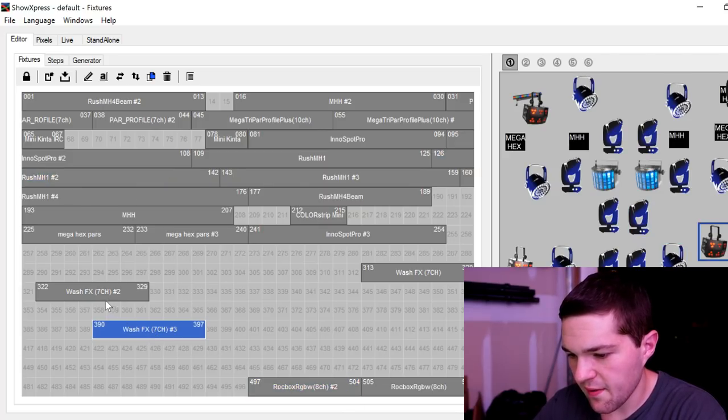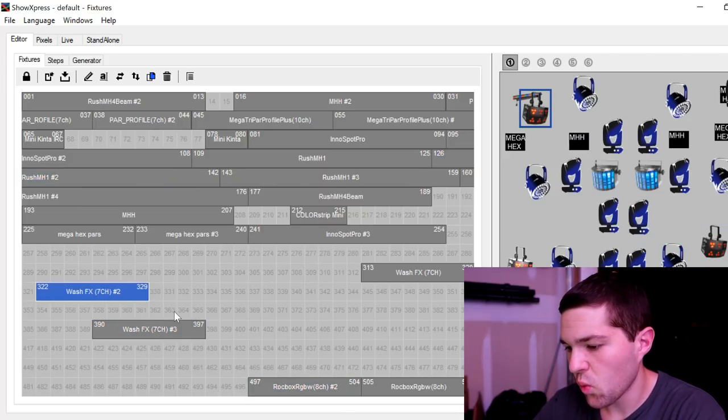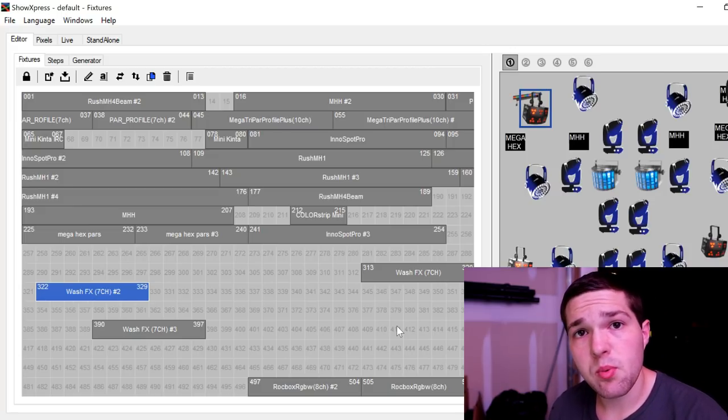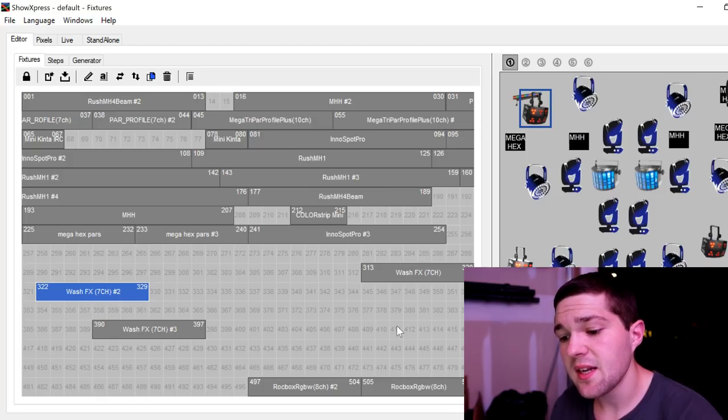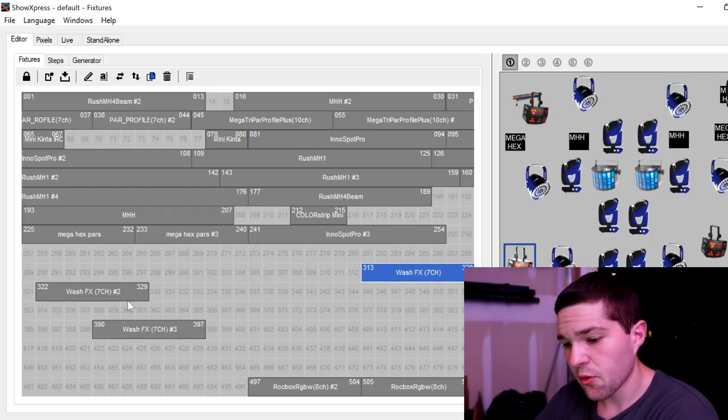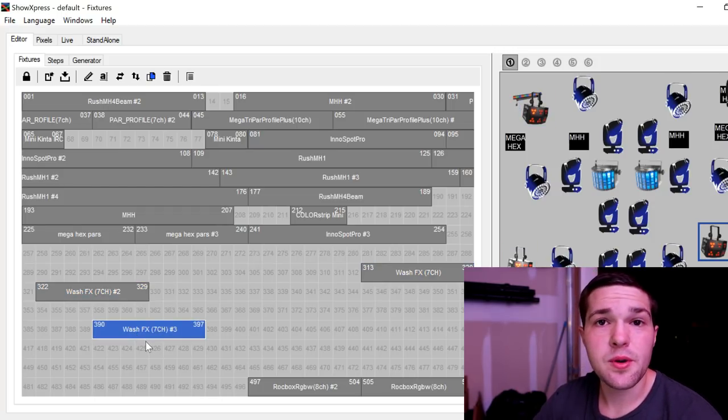You can see all the variety of fixtures I have up here that have already been pre-programmed — such as these InnoSpot Pros, Martin Rush MH1s, Rockboxes, WashFX 2s, and WashFX 1s. They've already been patched in, and those are the numbers that correspond to them. So if I wanted to set up one of my Chauvet WashFXs, I would need to put it on channel 313, 322, or 390.